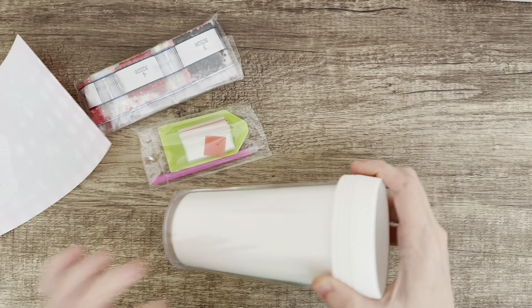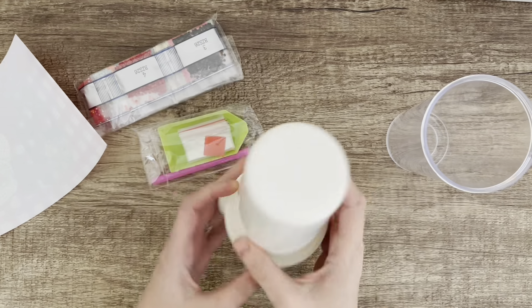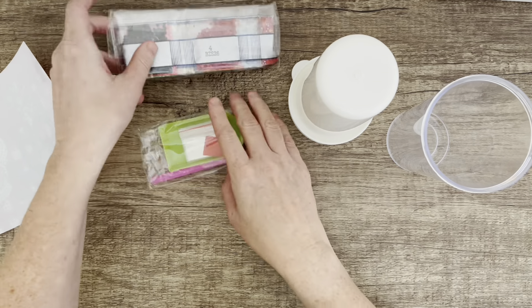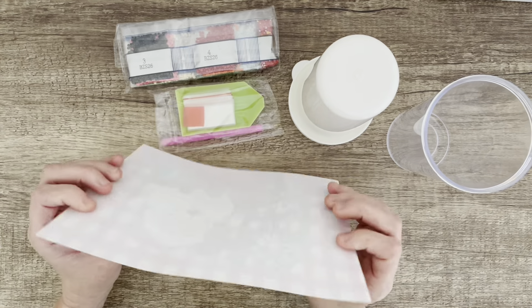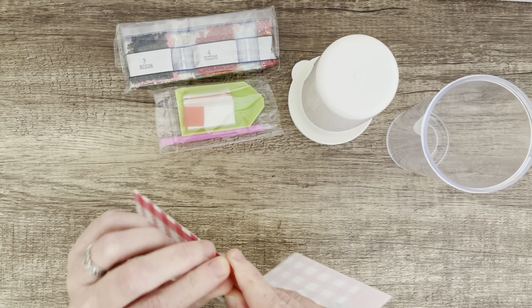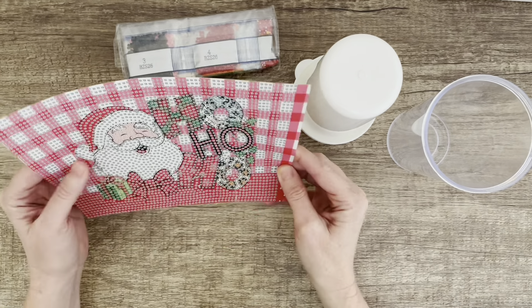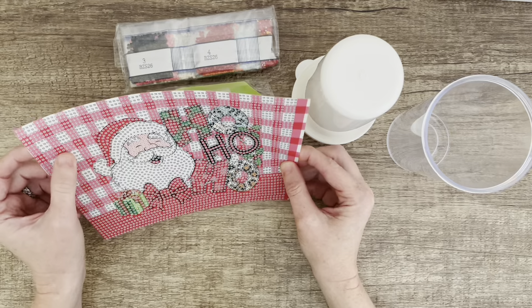The tumbler comes in a box and you get a plastic tumbler and this part screws out. I'll show you how to put that together in a bit. It comes with the drill and this little starter kit, and then it comes with this. So this is quite a thick plastic and it does have that thing where you peel it away and it's sticky. You peel it away and it's sticky and you can stick all your diamonds or drills on there. Mine has a Santa on it and it says Ho Ho Ho and I think it looks so cute.